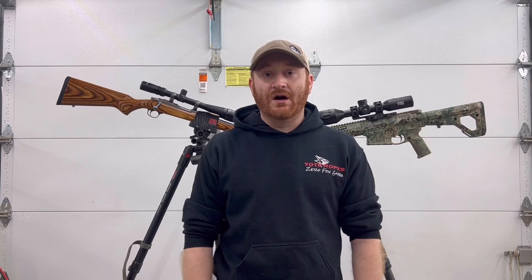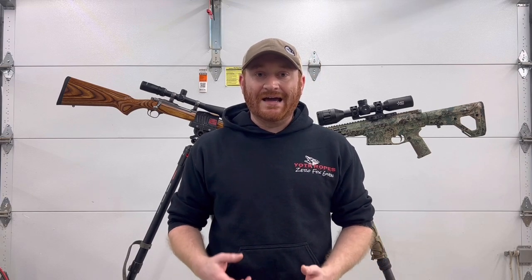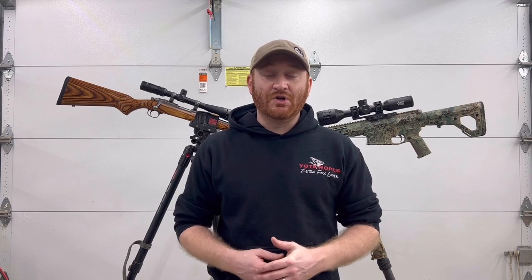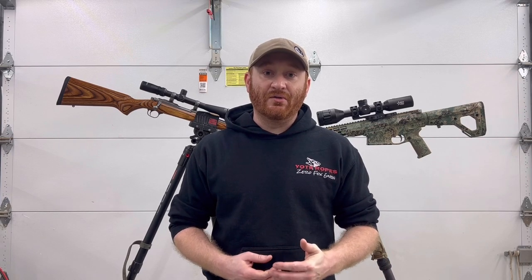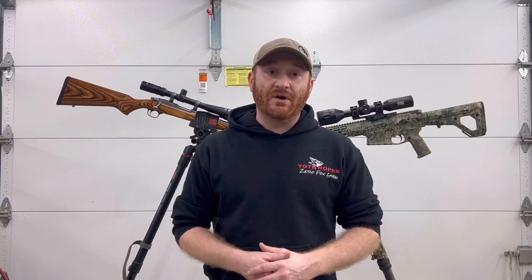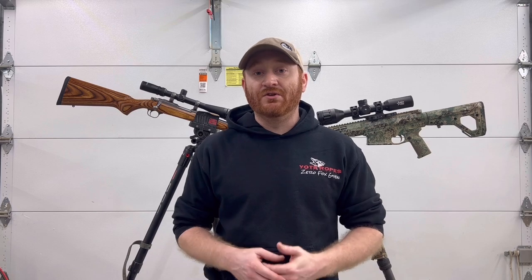Hey guys, Levi here from Zero Fox Given. Wanted to talk to you today about tripods. We see it all the time in the groups, Facebook pages, Instagram forums — guys looking to get into the sport wanting advice for beginner tripods, entry-level and budget setups, and guys looking to upgrade from a Bog or Slick. You see recommendations from 'don't buy a tripod, buy shooting sticks' all the way to dropping $1,500 on a Really Right Stuff setup. We wanted to put together a video going through entry-level tripods, more expensive setups, various attachment methods — clamps, arc rail, picatinny — and make some recommendations on what has worked for us. We've run probably six or seven tripods now, so stay tuned.